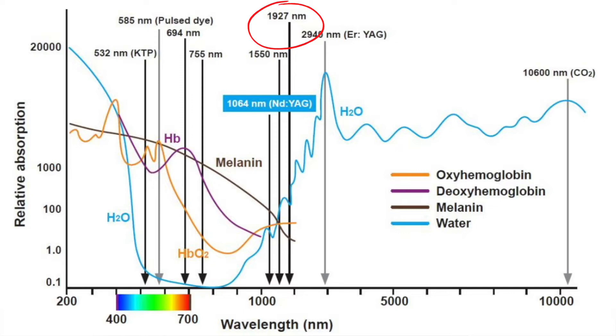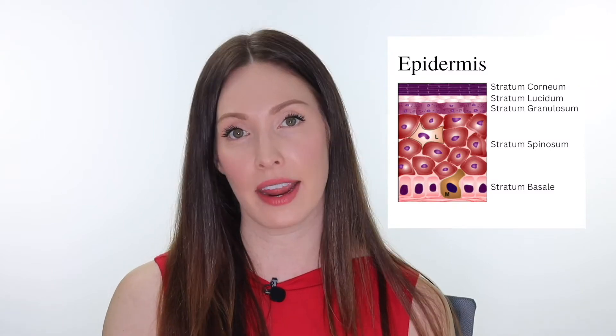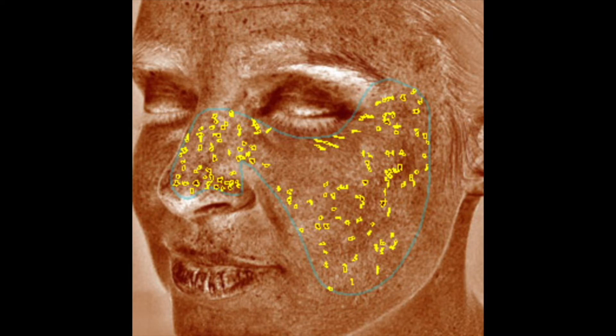Looking at this laser wavelength absorption chart, the 1927nm is attracted to the water in our skin cells. However, it is a non-ablative device, so it's only able to penetrate about 200 microns into the skin. For reference, 100 microns is roughly the size of a sheet of paper — so very superficial. Melanin, the pigment in our skin, exists in the basal layer at about 40 microns deep, meaning this laser treats both epidermal and subdermal pigment simultaneously — which is why it's such a good treatment for conditions like melasma.